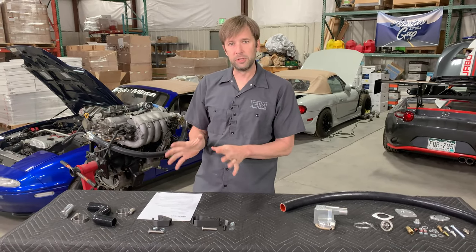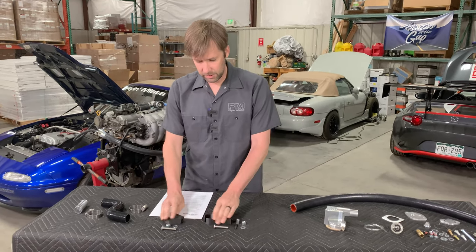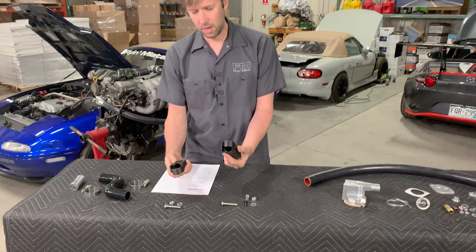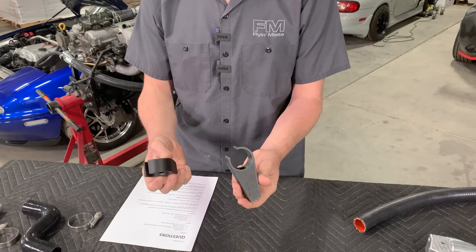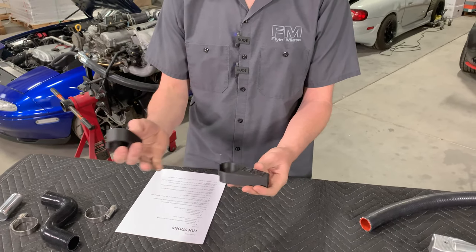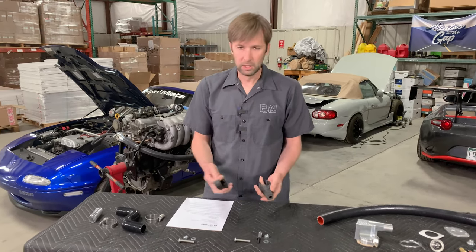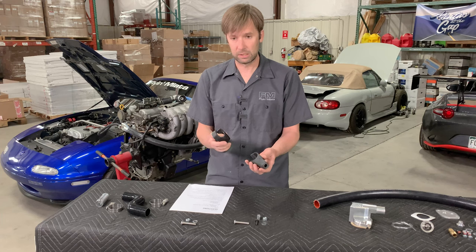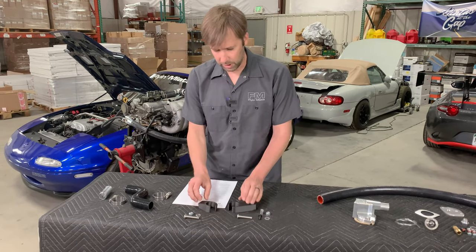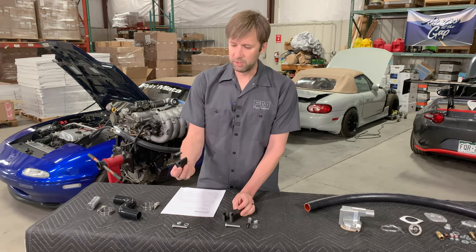We have two new updates. We have these hose brackets here, which are 3D printed out of the onyx material that we use — it's carbon fiber reinforced nylon, very high heat deflection point, chemical resistance. We've been using this for a long time and it is excellent stuff. It comes with hardware, and there's an NA version and an NB version.